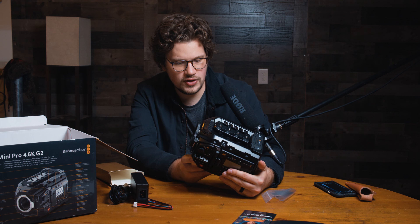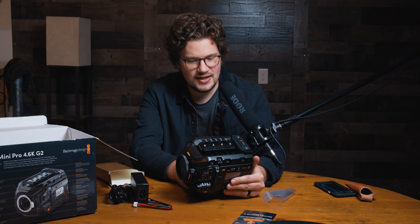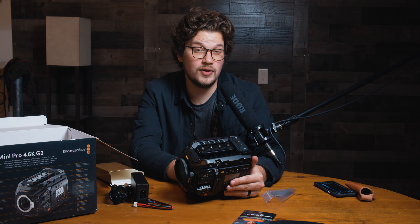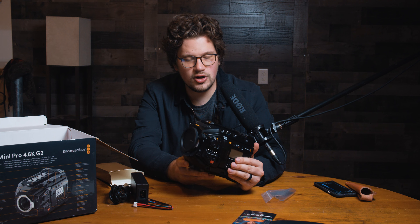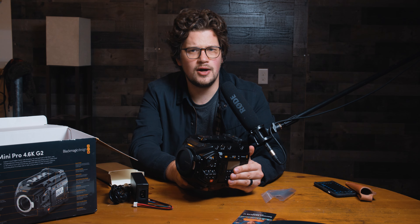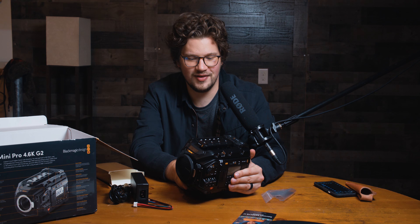I decided to go with this camera over the 12K just because I didn't need the 12K yet. I know that camera's probably going to be good for decades, but I figured I'd start with this one, get all the kinks worked out, and maybe work my way up to a 12K eventually — I just don't need it.